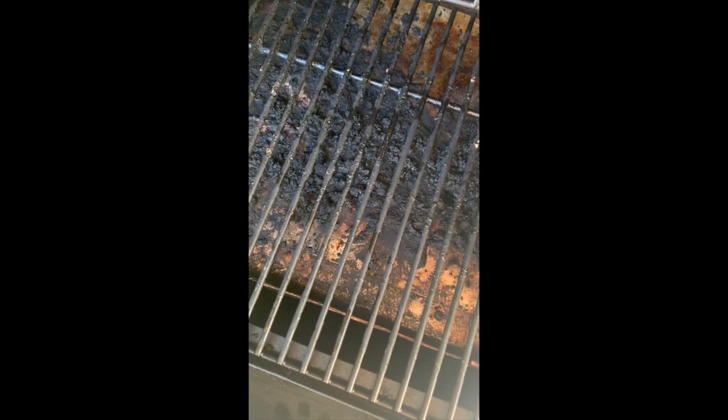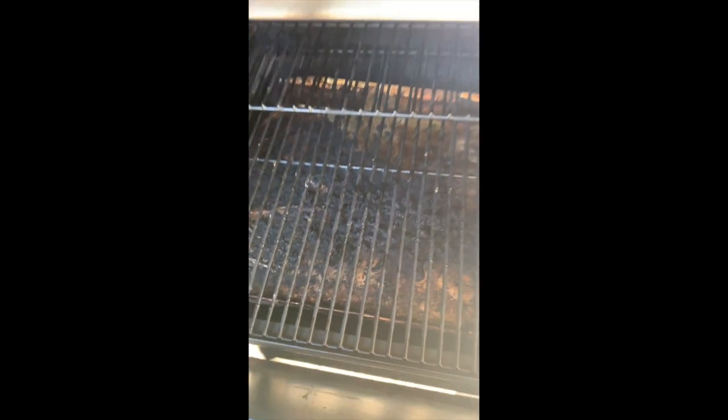We're going to turn it to smoke mode and let that go until I can start to hear the pellets falling into the fire pot. A lot of smoke will come out at first, and once it starts to dim down a little bit, that's when I'll go ahead and crank up the heat to a low temp and go from there.